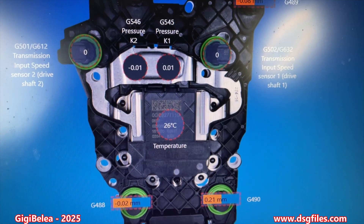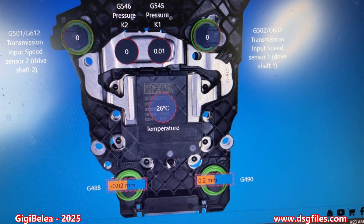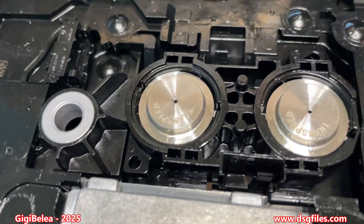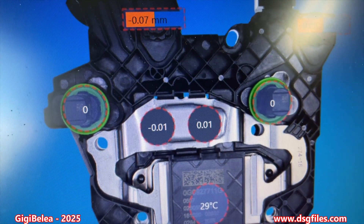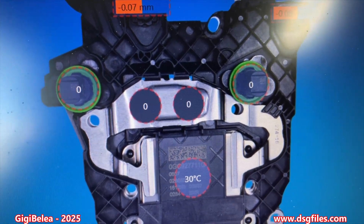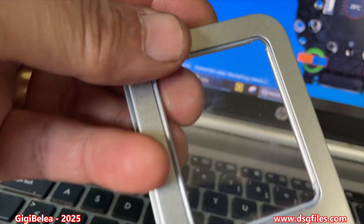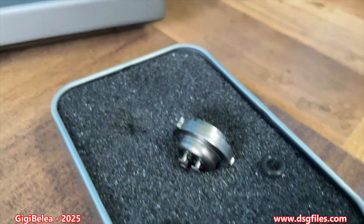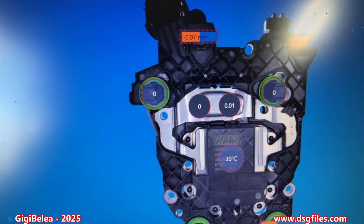Hopefully next week or something like that we will install them in a car and check what's happening. So now we've changed both sensors and the measurements look pretty good. We will install in the car and see next week. These are the Transpeed sensors bought from AliExpress — we will see how long they last. Thanks for watching guys, see you next time.